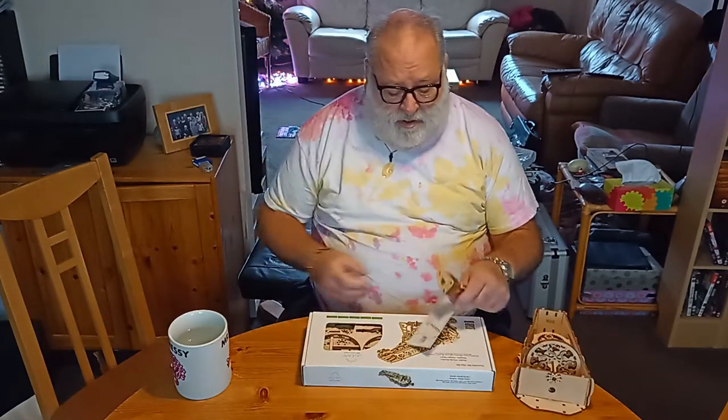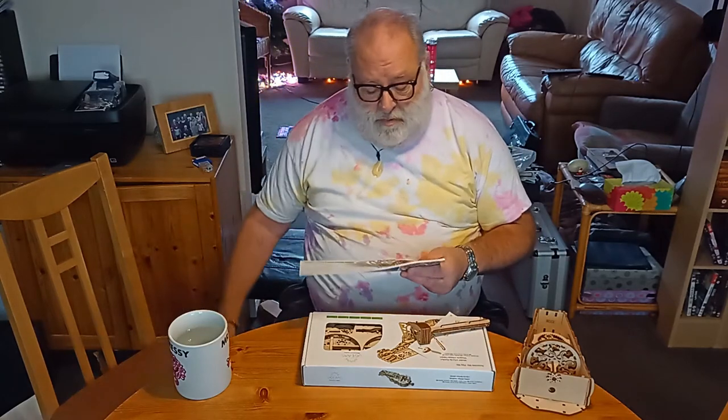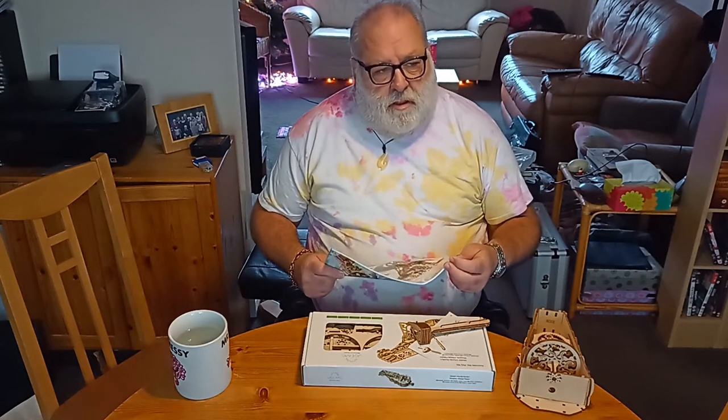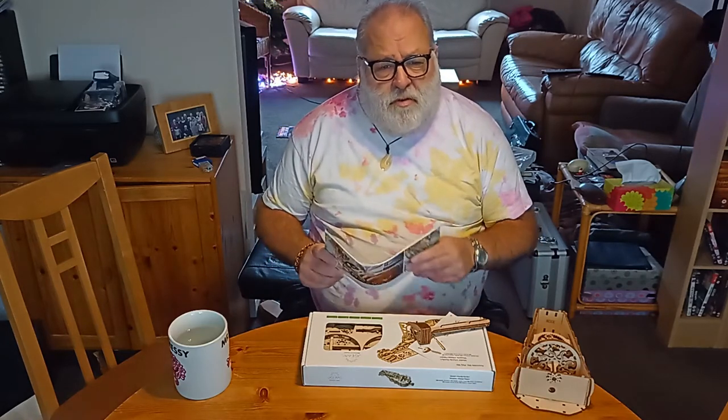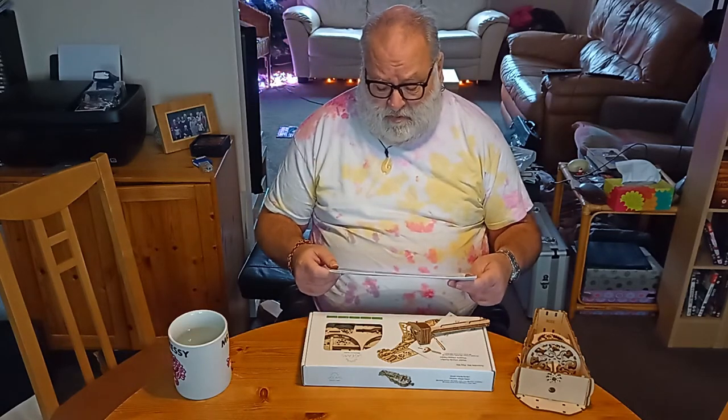What do I want to say about it? Because there are build videos out there, time-lapses of people building it and all that. But I just thought, just to let you know, these models are probably worth the price. They're expensive — I think this one's about 50 quid.